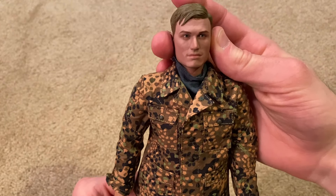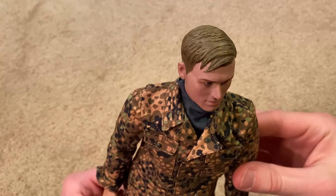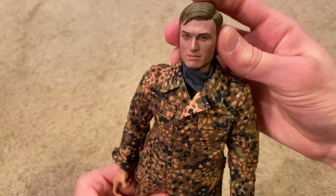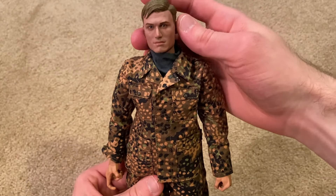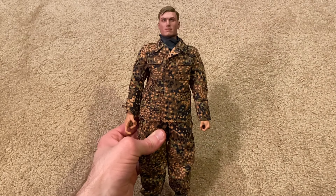Here's the head sculpt, which is really nice — very impressive, especially the hair and the eyes as well. The eyes are incredibly lifelike. He's also got that blue scarf. I'll go ahead and gear up the figure now.